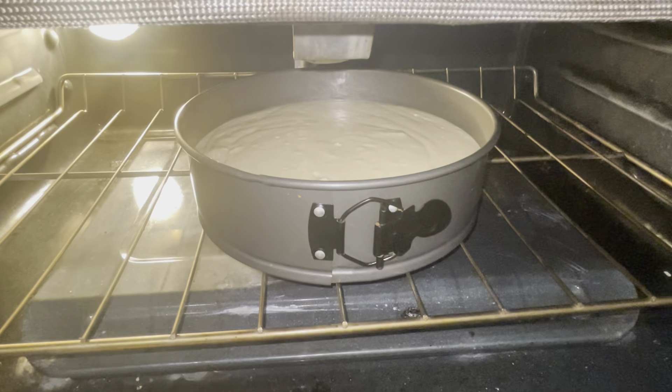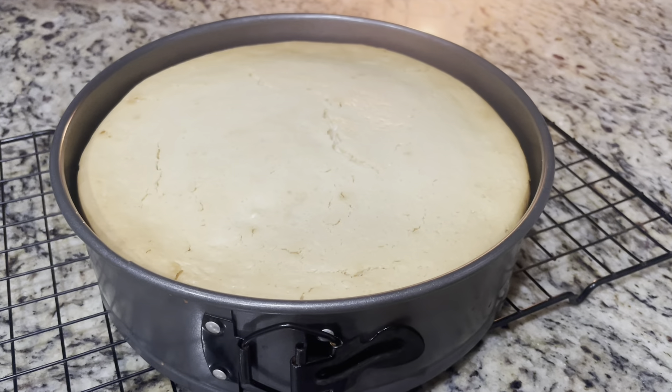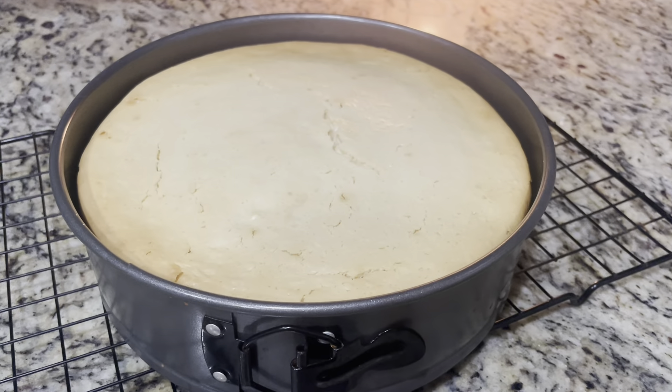Preheat oven to 350 degrees. I'm going to start making the crust with the gluten-free vanilla wafers — put those into the Ninja blender. Take half a stick of butter and melt this in the microwave for 30 seconds to one minute.